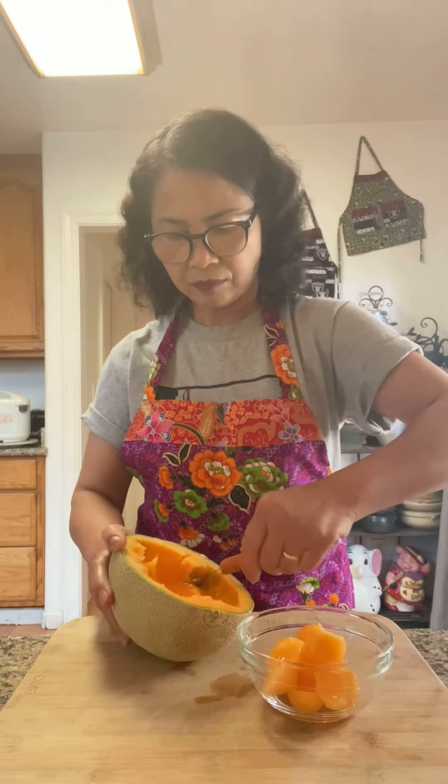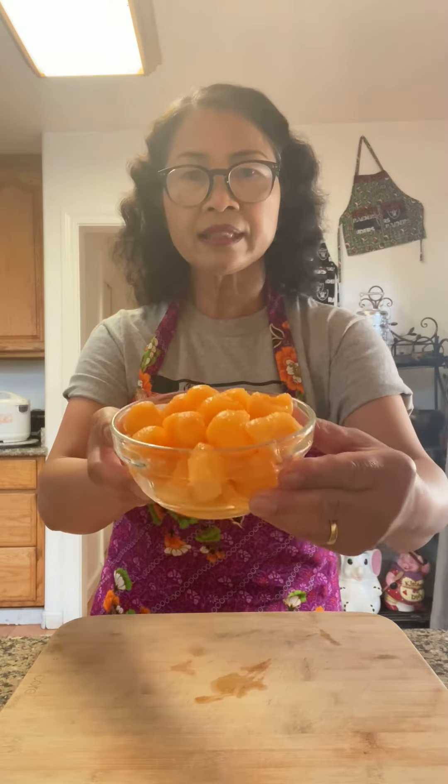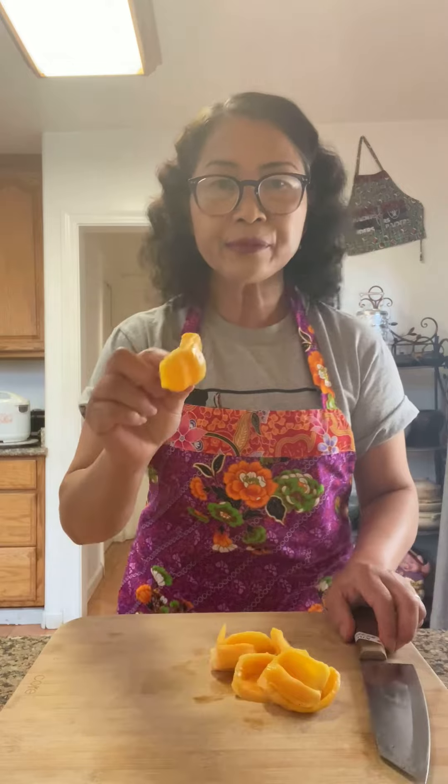You can just use the knife to cut it into small pieces, just like that. Some jackfruit.